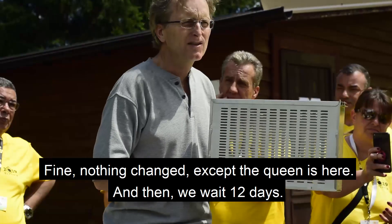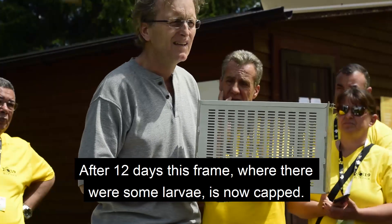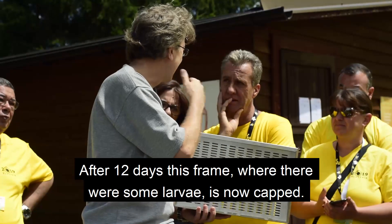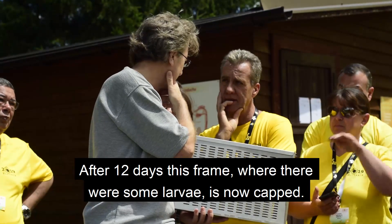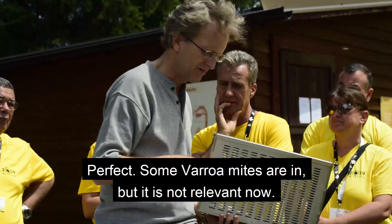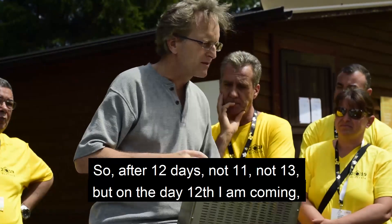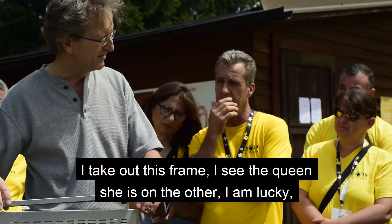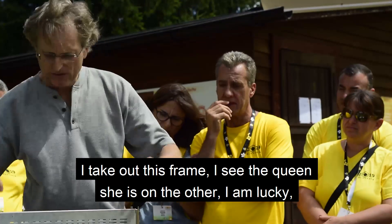Then we wait 12 days — after 12 days, not 11, not 13, but exactly 12. The frame where there were larvae is now capped. Some Varroa mites are in, but that's fine. I come and take out that frame, with the queen on the other one.